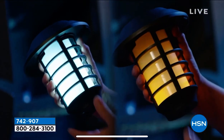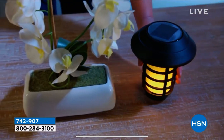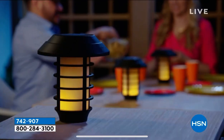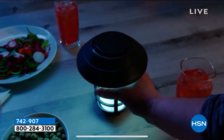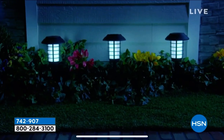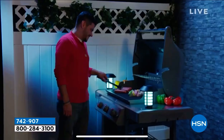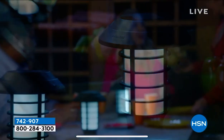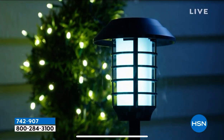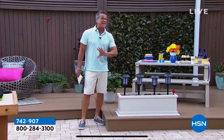We had a couple thousand, and now we have 1,400 remaining in a four-pack. If you want to get it on sale today, don't wait because the price will go back up. Remember two options: regular white light, which is great for certain things, and then you have that incredible coach light flicker. I love that they are so bright, whether in white mode or flicker mode. They are the brightest lights because they're the largest and have the largest solar panel of any lights that we carry — larger than any lights I've seen on the market.